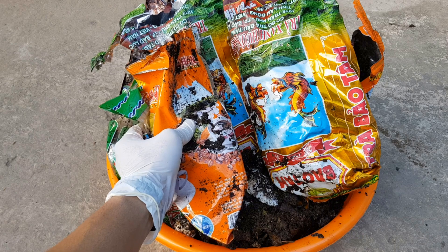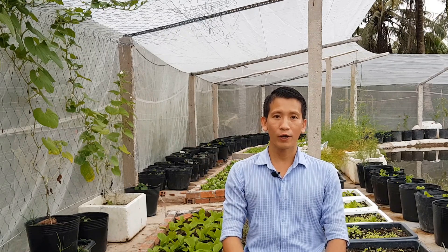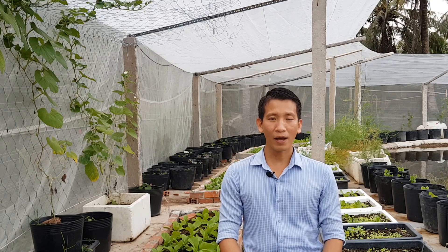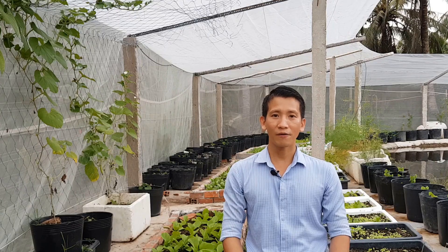Bây giờ mình sẽ ủ số xác trà và bã cà phê này. Khi ủ thì mình sẽ kết hợp thêm một loại phân hữu cơ khác. Làm như vậy sẽ giúp xác trà và bã cà phê phân hủy được nhanh hơn và thành phần dinh dưỡng sau khi ủ phân xong sẽ cân đối hơn. Các bạn có thể kết hợp ủ chung với rác nhà bếp hoặc phân bò.